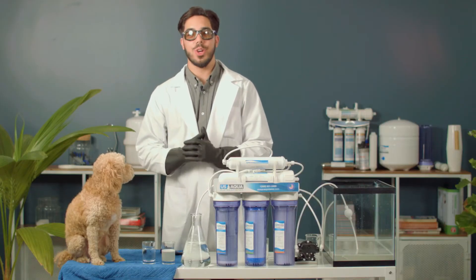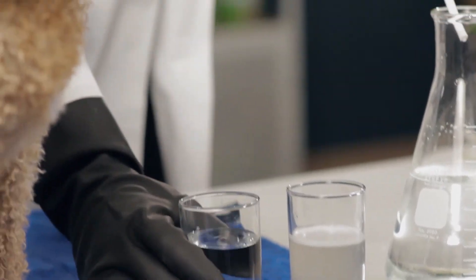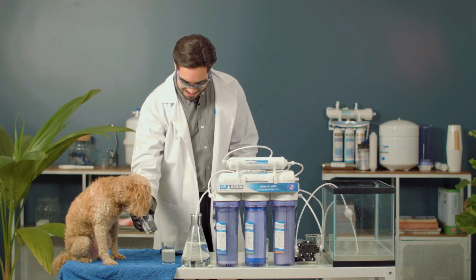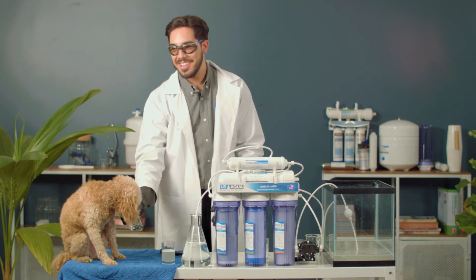The TDS meter shows that it did pass, but let's see how it tastes. Filter or fail? Tastes great to me. Let's see what Tucker thinks. Looks like he likes it too. Filtered.